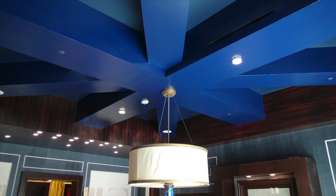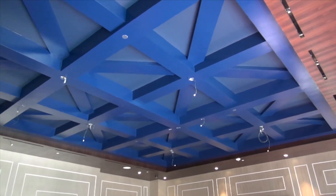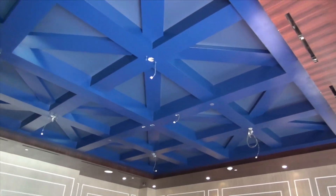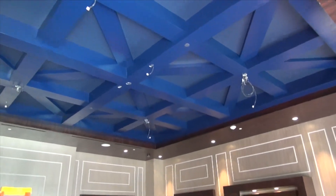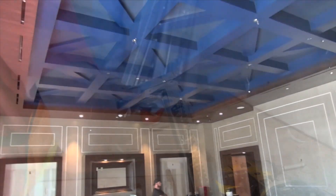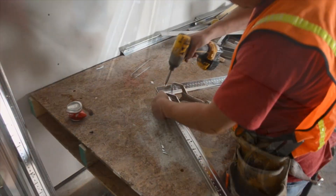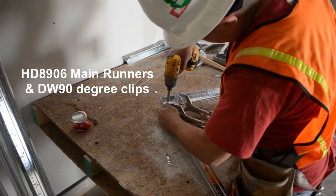The upper flat drywall was framed as a drywall grid sub-ceiling with HD 8906 main runners and 3-foot XL7936 cross tees. The sub-ceiling served as a platform for mounting four-foot on center U's made out of HD 8906 main runners and DW90 clips.